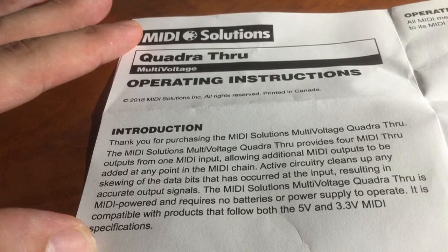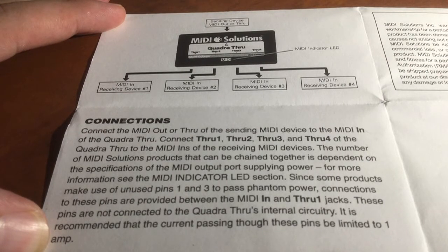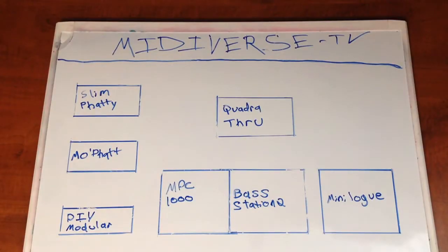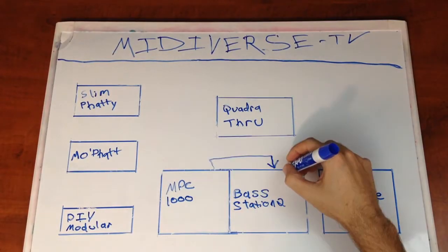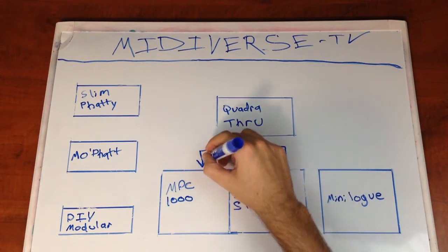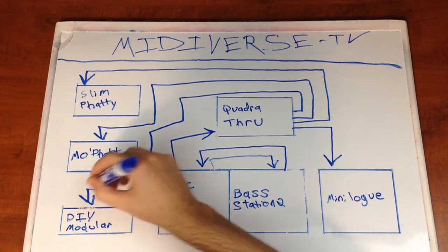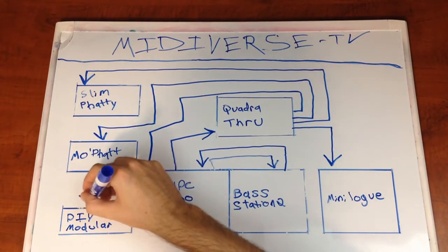Here's a quick look at the connection section in the manual. Here's how I have the room laid out: I'm going to handshake the Base Station 2 and the MPC-1000, and the other MPC MIDI output goes into the Quadra Through, which splits the signal and then sends it to all the other devices in the room.